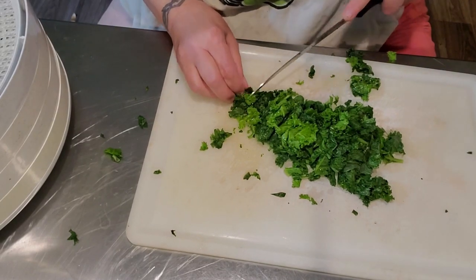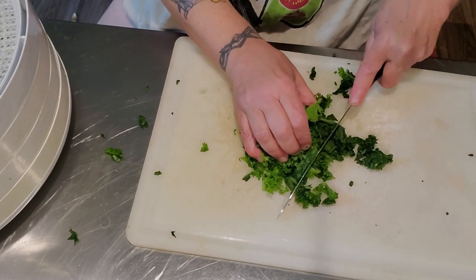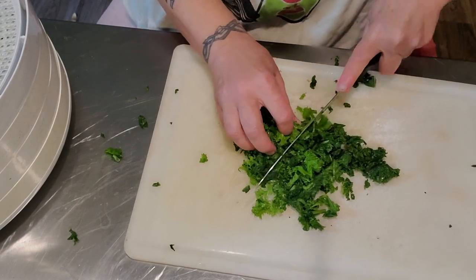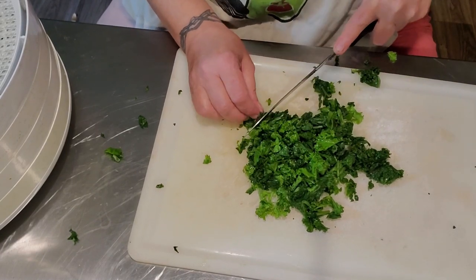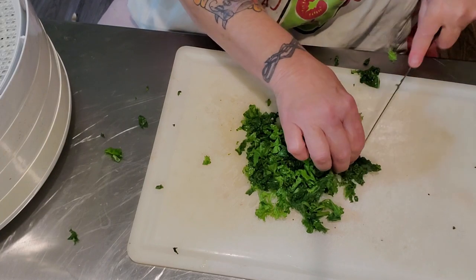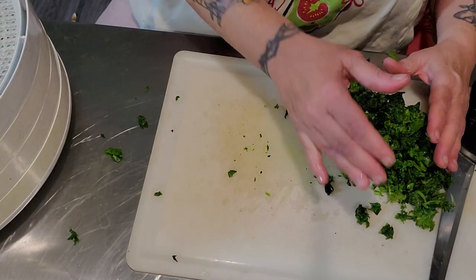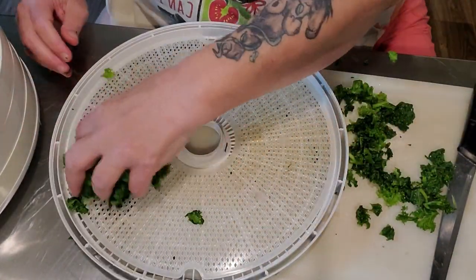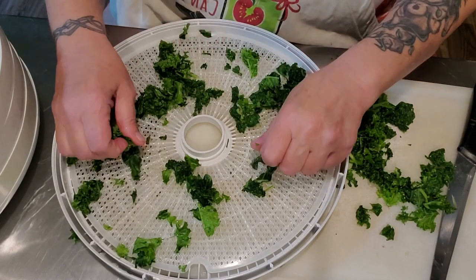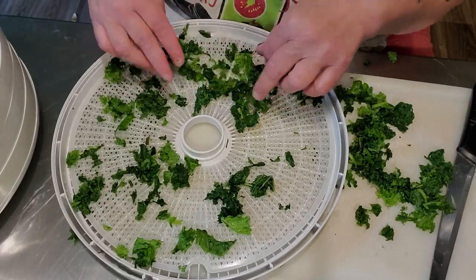When this rehydrates in a soup, a stew, or in mashed potatoes or something, it's just gonna add a whole bunch of nutrients — especially in wintertime when we live on a lot of things like carrots, potatoes, and onions, in the root vegetable thing. When I have these trays loaded up, we'll be back.